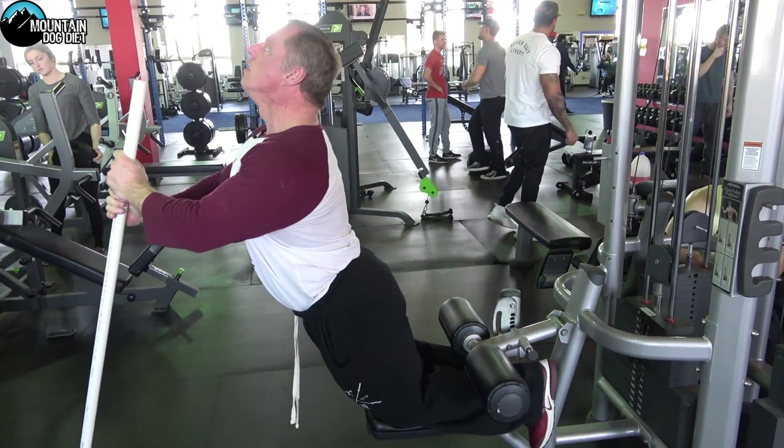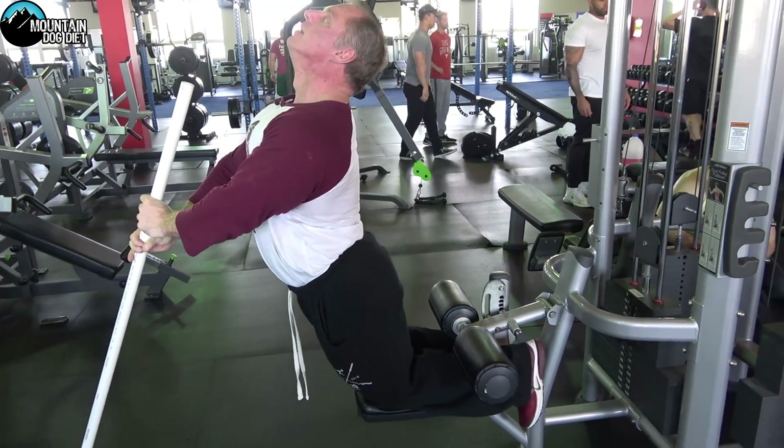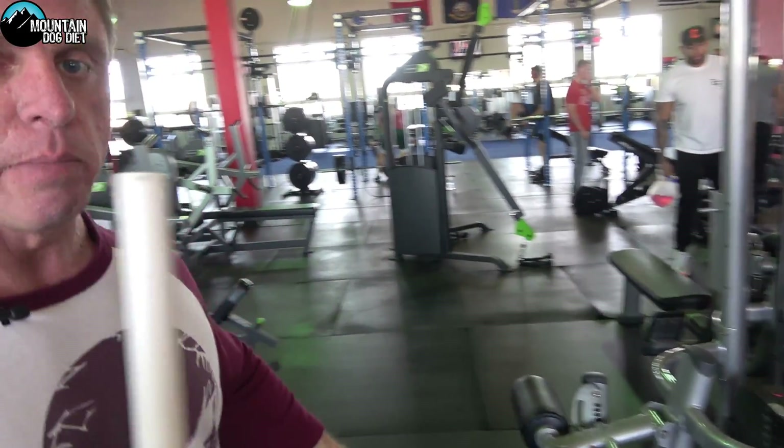This is how I want you to do them — slow down, slow up, just like that. Now a couple of things to keep in mind.